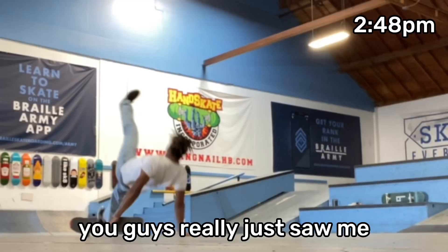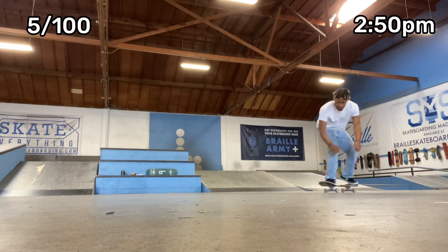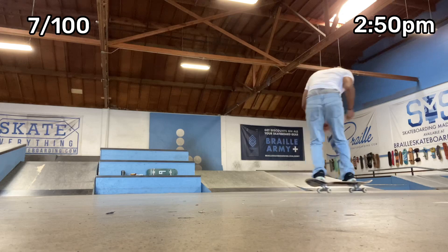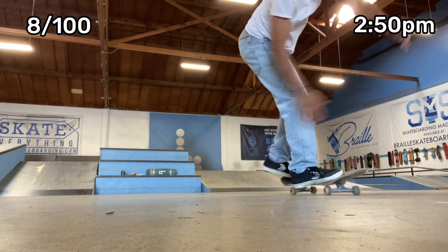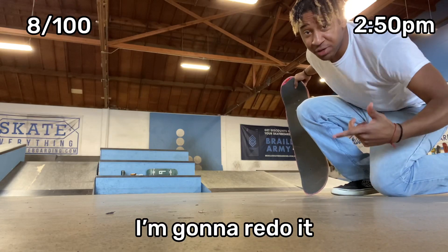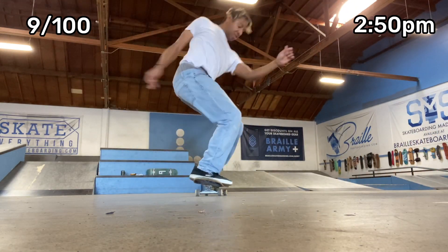That freaking hurt — you guys really just saw me body myself. I fell off that one, I'm going to redo it. So that last one was really sketchy, but that was 10 hospital flips. 90 more to go.